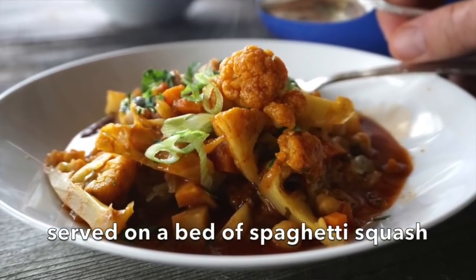Family came in from out of town last night. We had three bowls for dinner — it is that good. It's also served with a beautiful roasted spaghetti squash. Let's start with that spaghetti squash.